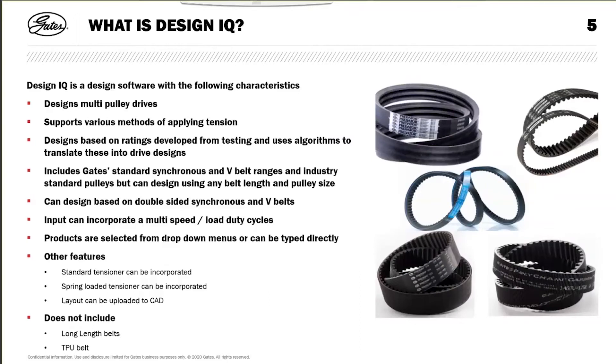What is DesignIQ? It's a design software with the following characteristics. You can design multi-pulley drives - two or more pulleys; I've never reached a limit, but you can design with two, three, ten, or twenty pulleys. It supports various methods of applying tension, such as a slotted tensioner or a pivoting tensioner. The designs are based on ratings developed from testing, and it uses algorithms to translate these into drive designs.